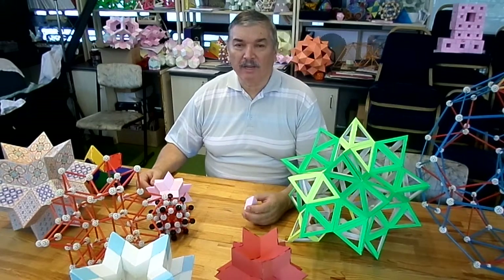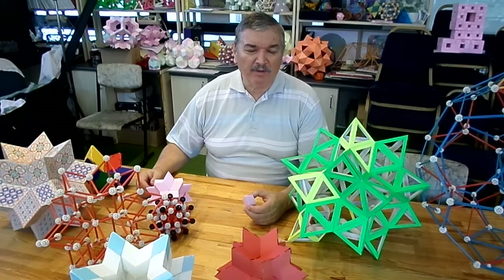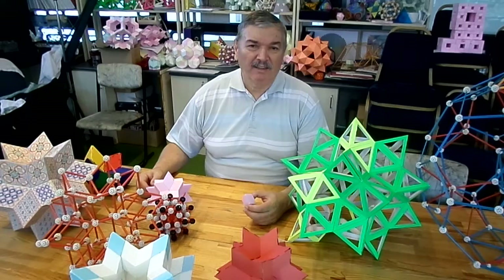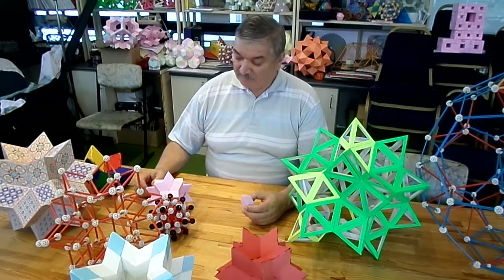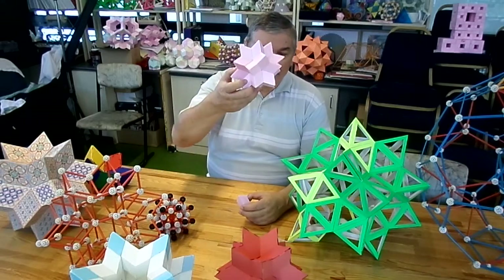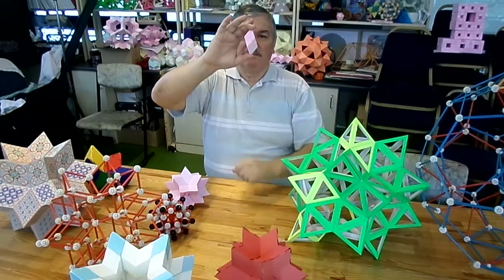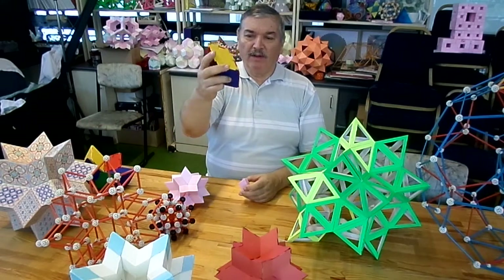Today I would like to show you some models of the 20-pointed star, named officially the rhombic hexacontahedron. This is made of 20 such golden rhombohedra. This is also a golden rhombohedron.